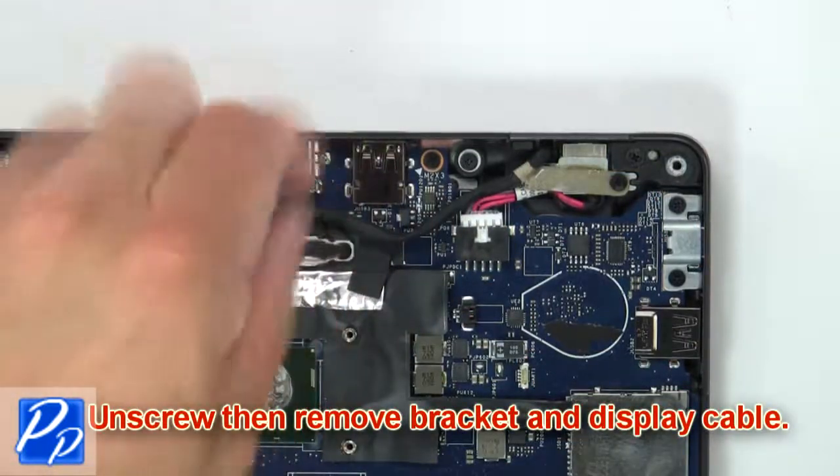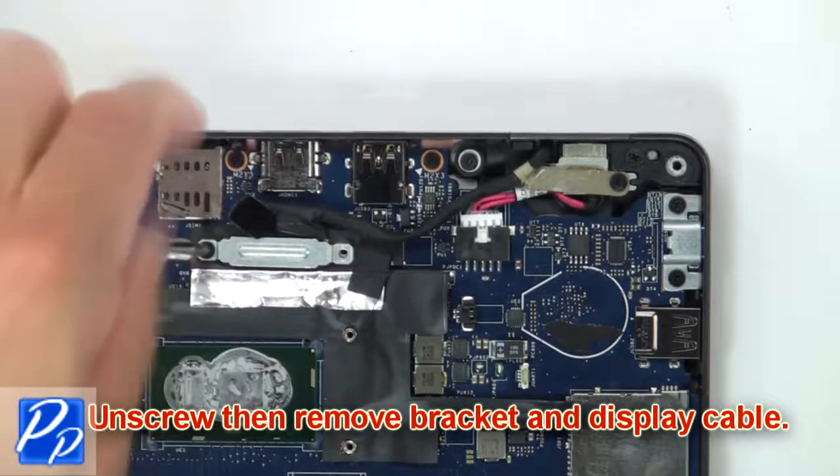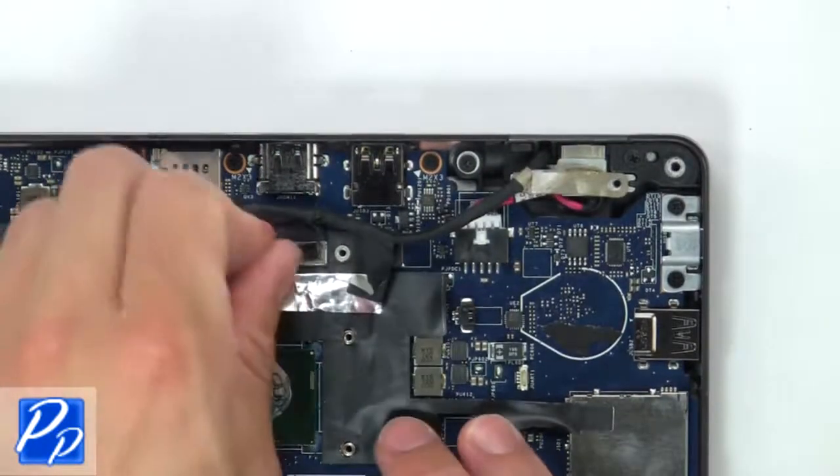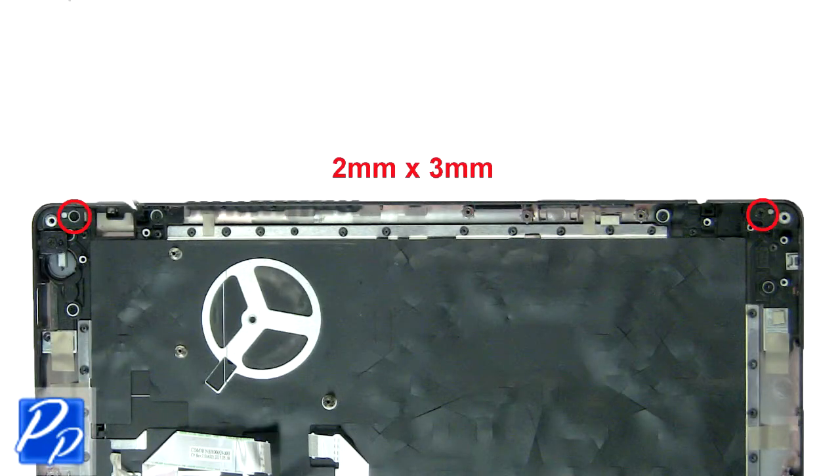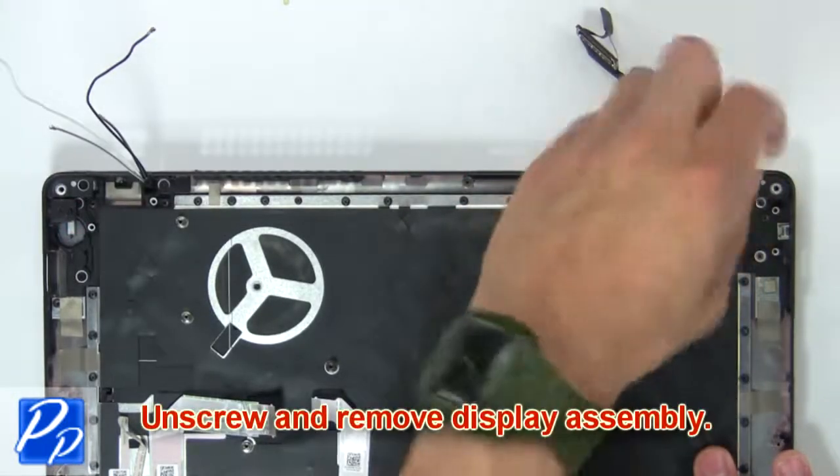Next, unscrew, then remove the bracket and display cable.